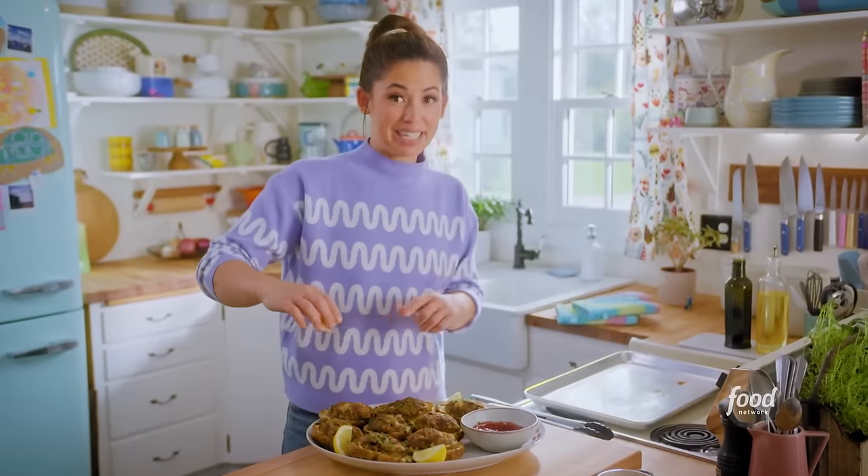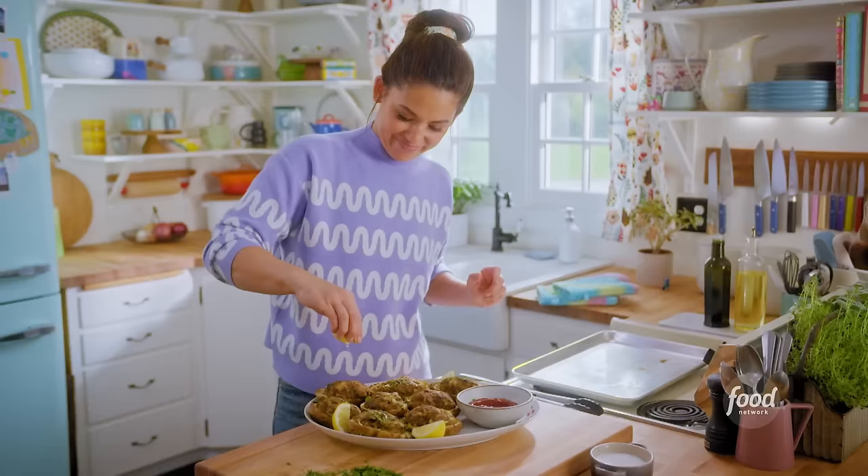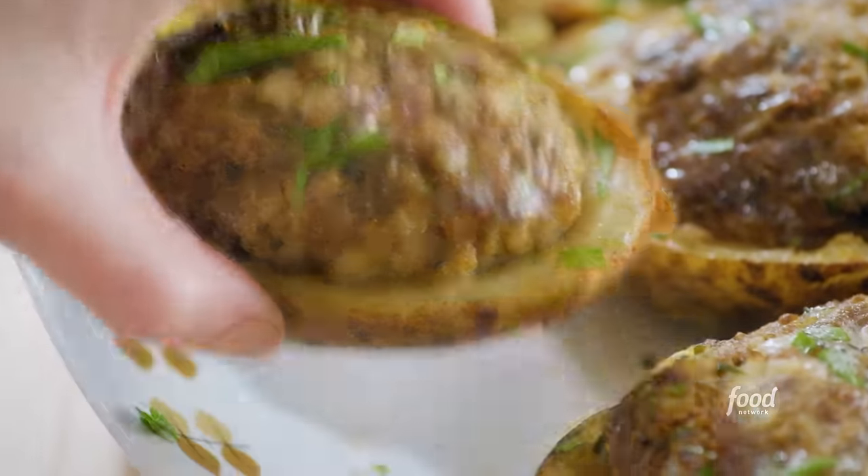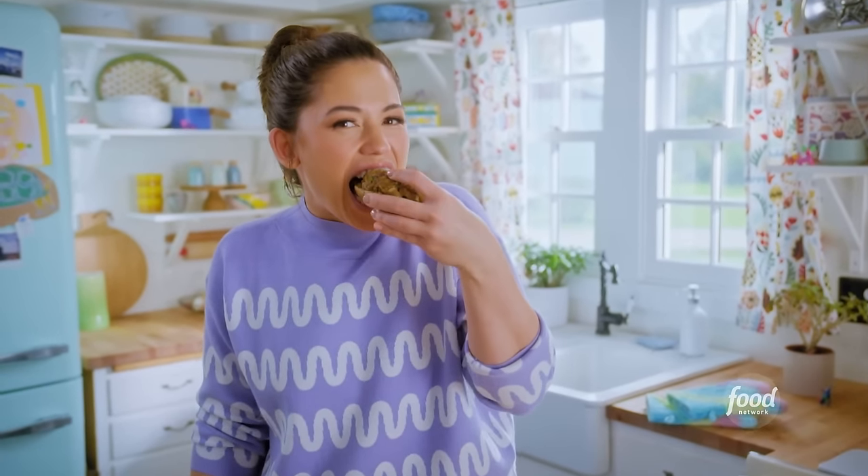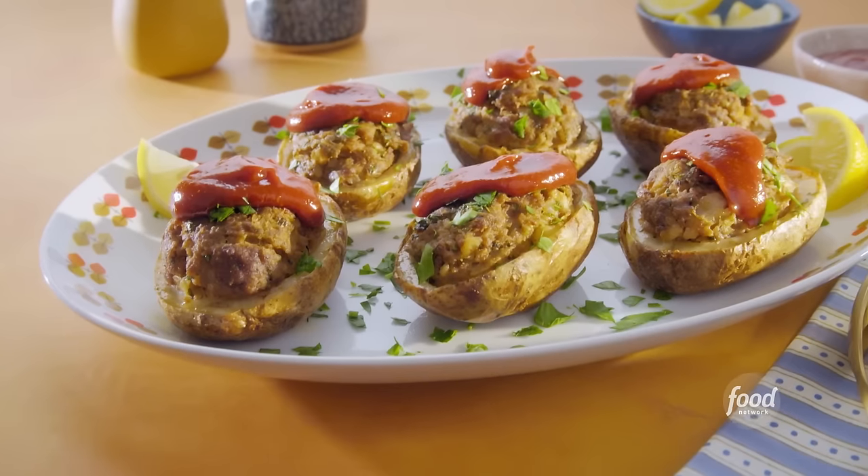All right, squeezing some lemon onto this one. I'm going to dunk. That is frickin' awesome.